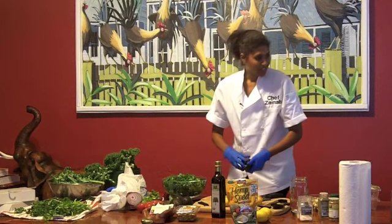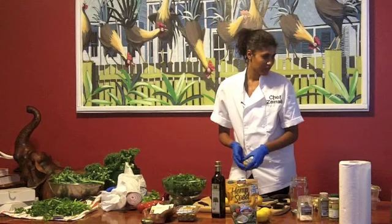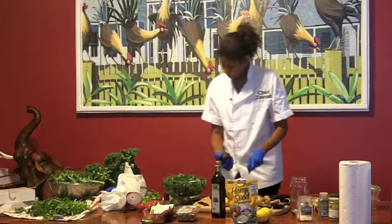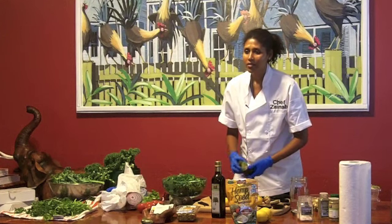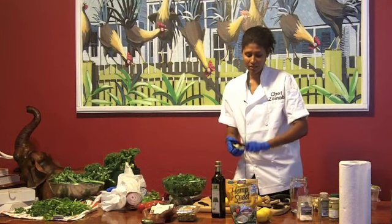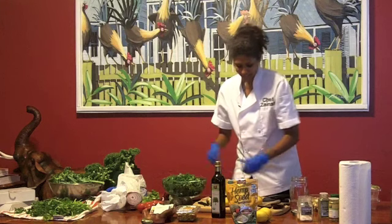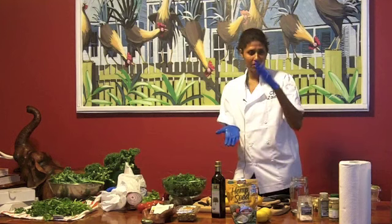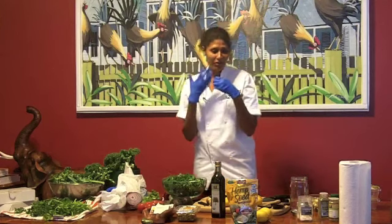How much tahini would you use? It depends on how creamy you like it — maybe about two to three tablespoons or so. I'll probably use about two avocados for this size. Someone asked — would you use the seed of the avocado? The seed is hard, you can't bite into it. But you can grow the seed. In Africa, we used to actually eat the seeds to clean our teeth — there are a lot of nutrients in it. You spit it out. My grandfather used to chop it up with a big knife. That's our toothbrush.